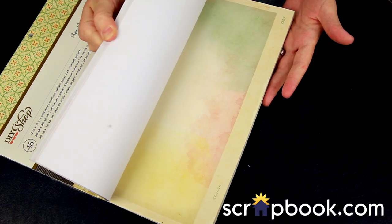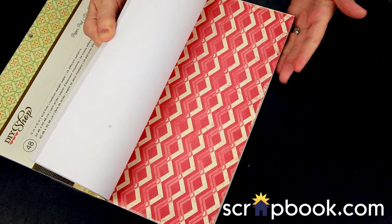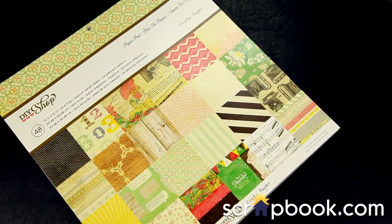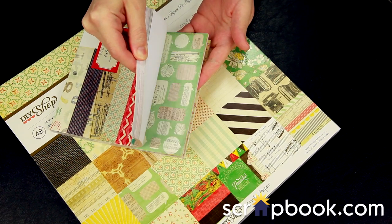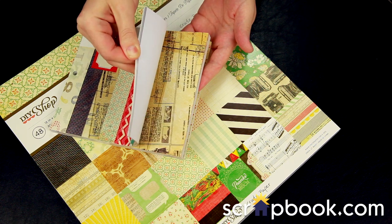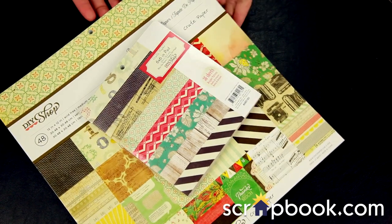This is a fun Polaroid with a watercolor center, and these same papers are also available in the 6x6 pad — they're just scaled down a little bit. These are great for card making, journaling, photo matting, and more.